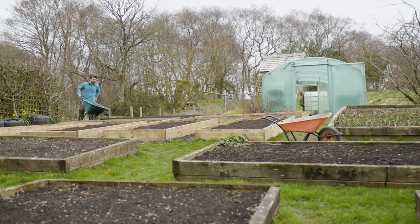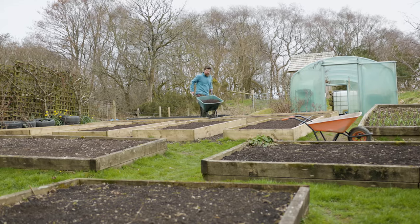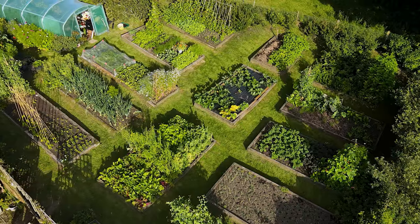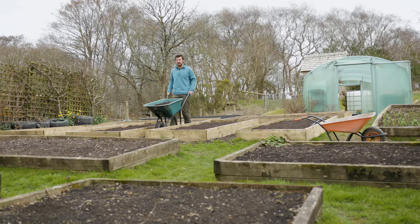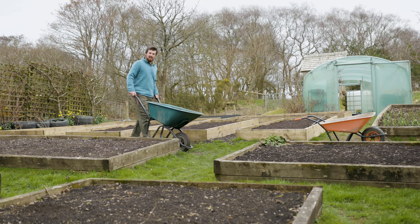Hello and a very warm welcome back to the garden. In this video I want to talk about productive no-dig gardening in raised beds with sides. There's a lot of discussion these days about whether you should or shouldn't have sides, especially if you're in a slug-prone climate like I'm in.